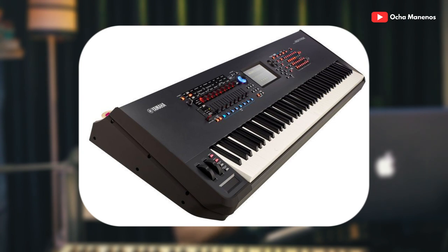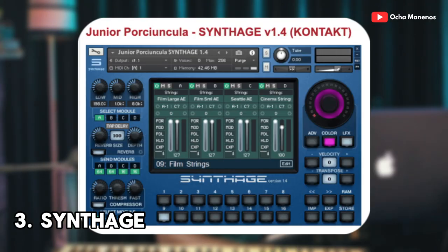Beautiful. Now at number three — remember I said number three might shock you. Now if you're new to the keyboard space or piano space, you might not know about the Yamaha Montage. Number three is the Junior Novice Synth H 1.4. Now this virtual instrument is not just a piano — it has everything in it: piano, strings, pads, bells, horns — everything you need to write a full jam.